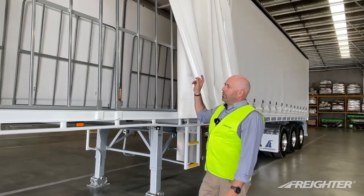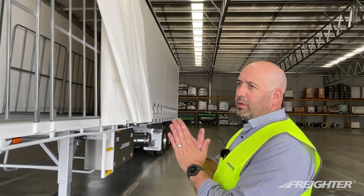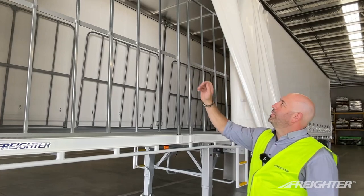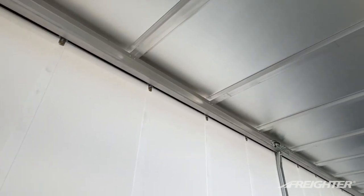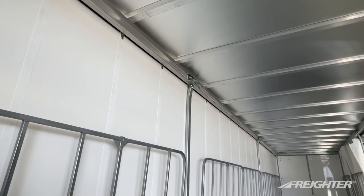Curtain rollers. We've got a new improved design jiggle roller — it's got a little axle on top of the roller, so it provides a little bit of flexibility between the roller carriage and the roller. As fitted standard to all Freighter trailers, we have a two-piece patented roof track. The two-piece roof track allows the flexibility for the outer roller carriage to be removed if there's forklift damage or tree damage.